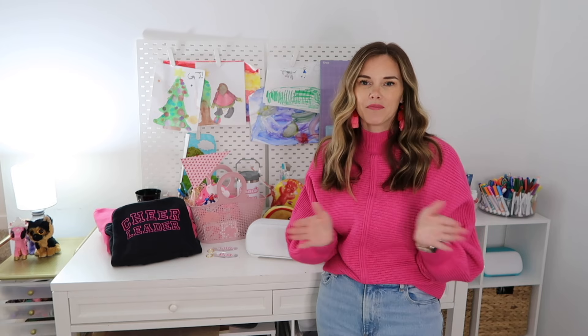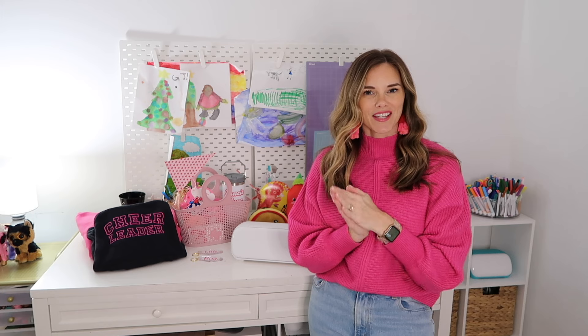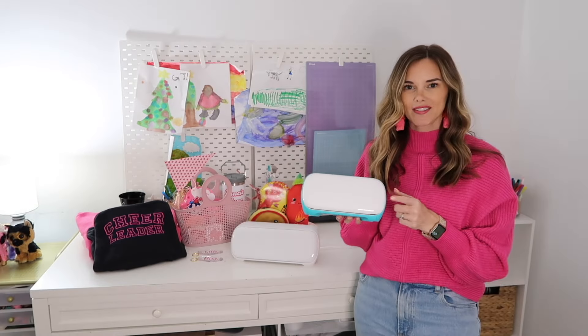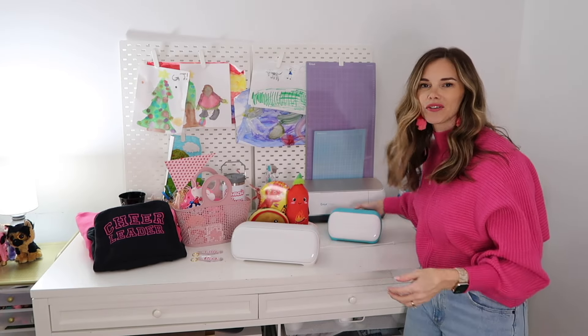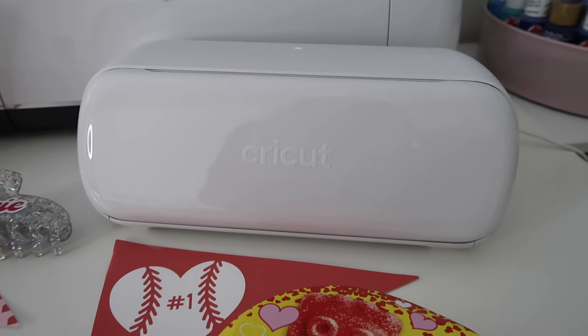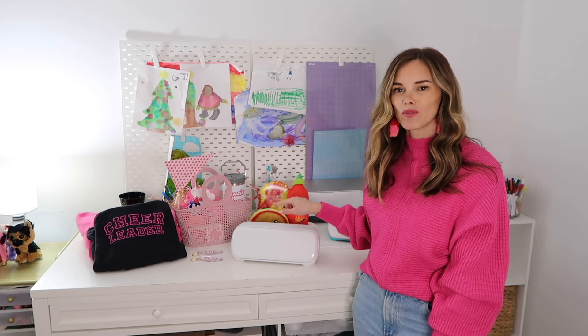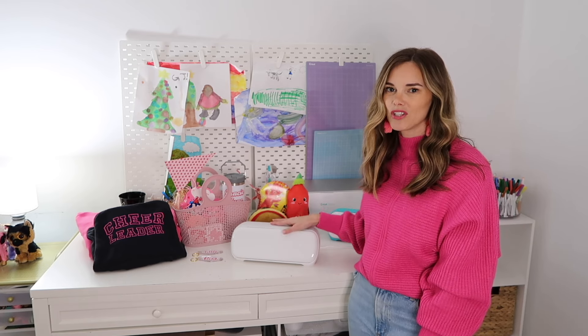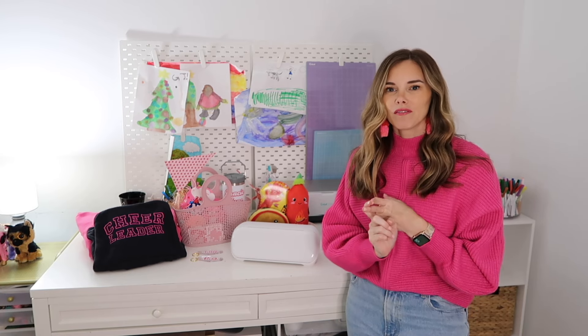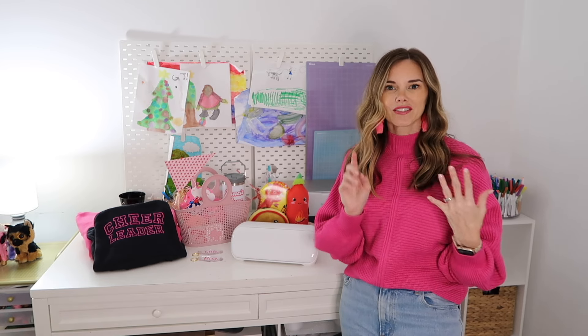Now that I've had it for about a month — also I want to say thank you to Cricut for sponsoring today's video. If you've watched any of my videos over the years you've probably seen me make dozens of projects with my Cricut machines. I actually have the Cricut Maker and the Cricut Joy, so this is the smallest machine, and now I also have the Cricut Joy Extra.